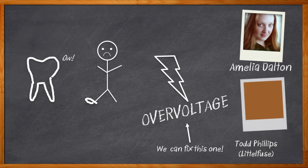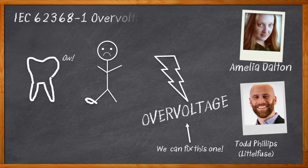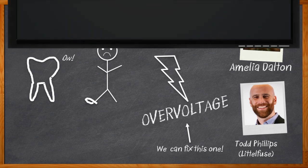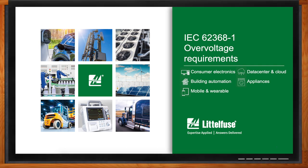Todd and I take a closer look at the new IEC 62368-1 standard, the additional tests included in this standard, and why this standard allows for greater safety and design flexibility. And before we get started, don't forget to click that link — there you can find even more information about this topic from Littlefuse.